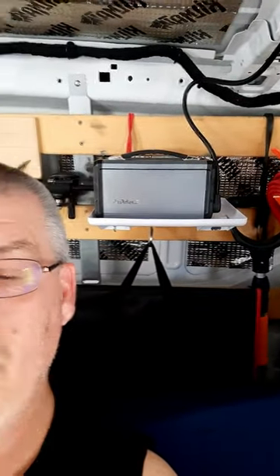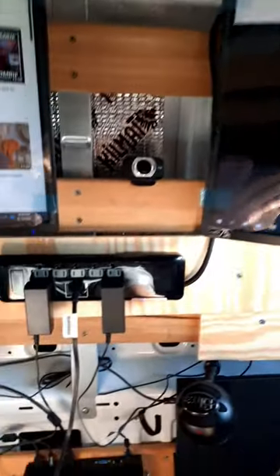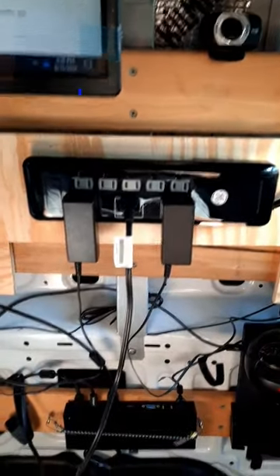Now in this short, what I'm going to tell you is it's complete. I have it hooked up. I have the electricity hooked up to my Flashfish solar pack. I ran a surge protector all the way down to here. That's where I plug it in.